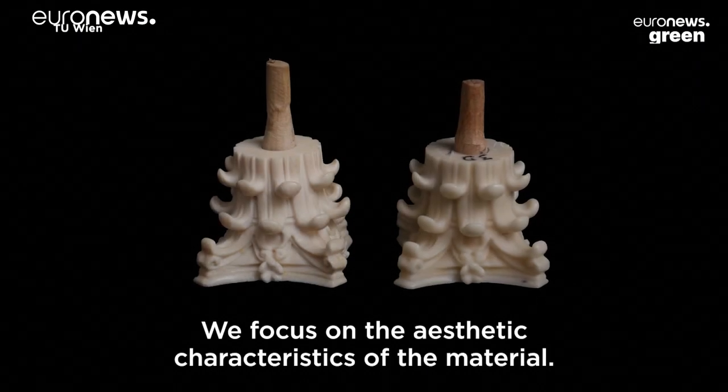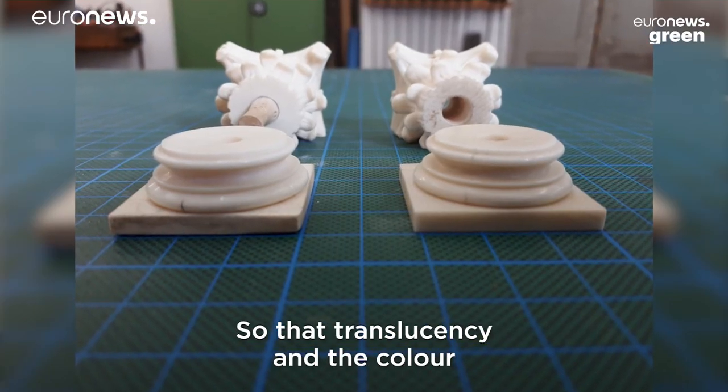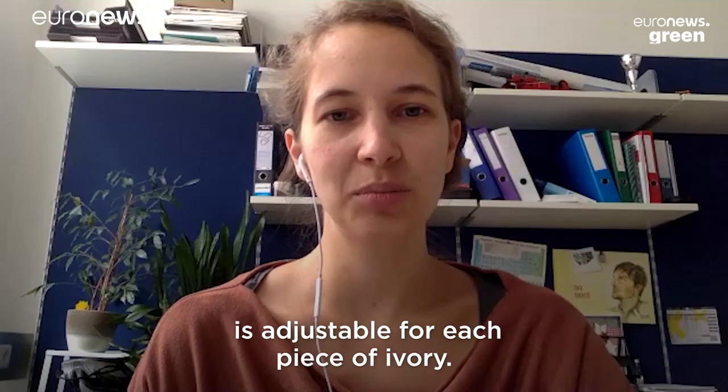We focused on the aesthetic characteristics of the material, so the translucency and the color is adjustable to each piece of ivory.